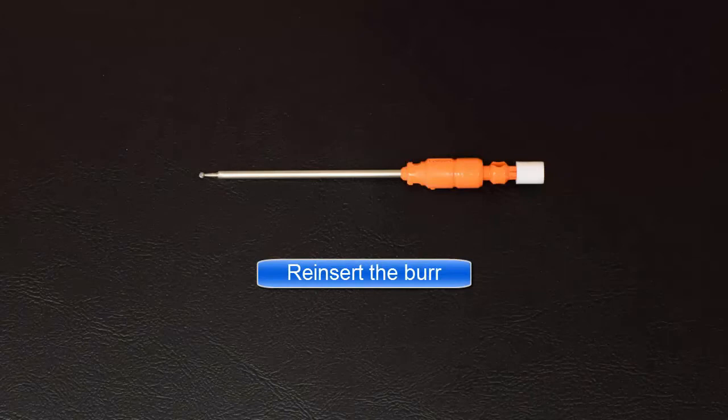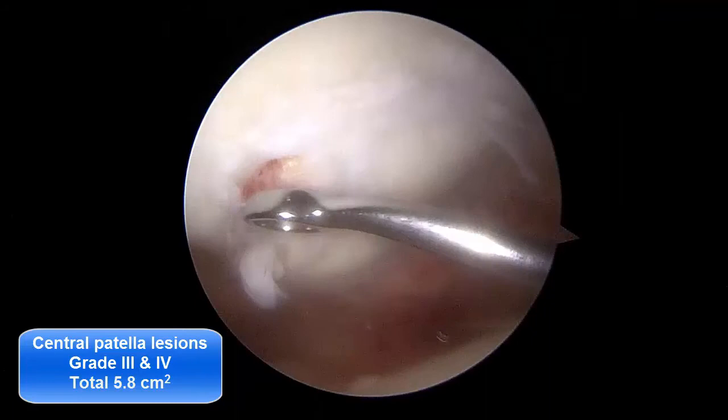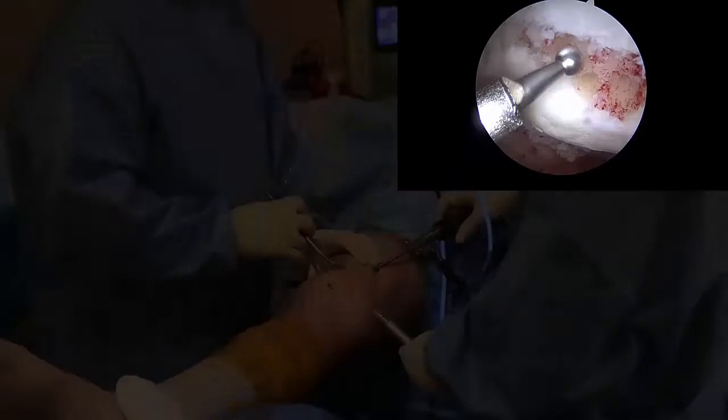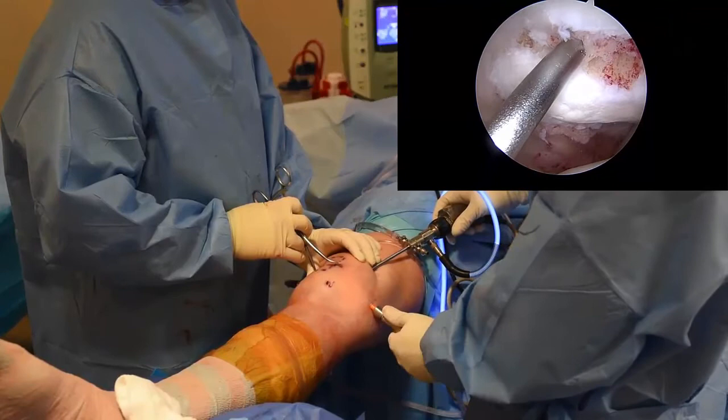Standard arthroscopic exam of the knee is carried out. Here, lesions of the central patella ridge will be treated. First, a ring curette is used to remove remaining cartilage, including the calcified cartilage layer. The 2 mm burr is then used to drill multiple holes 7 mm deep and separated by 2 to 3 mm. Holes are drilled slowly, backing out several times to prevent thermal necrosis.